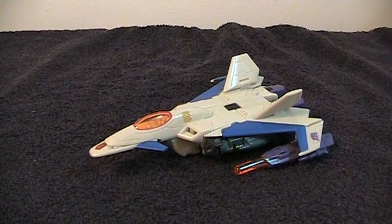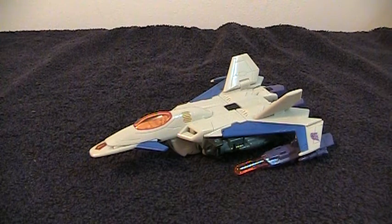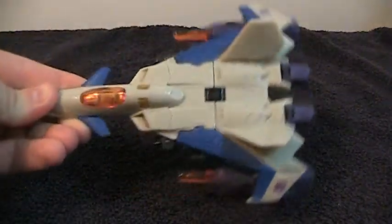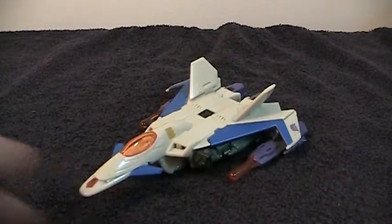This is the video review for Transformers Generations Thunderwing. This is a pretty nice figure. I like the jet mode. It's very sleek and I don't know, it has a charm to it.